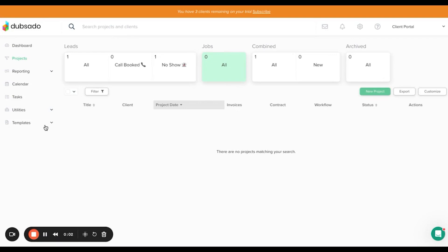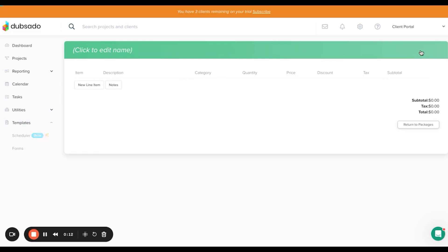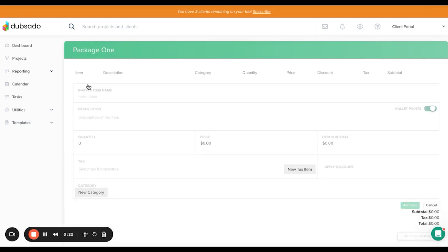The first thing we're going to do is add our packages. Go to the package section and add a new package. The first package is going to be the pay in full. I'm just going to call this package one, and then we're going to put in the description and information for this package.